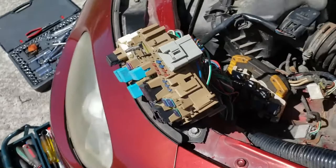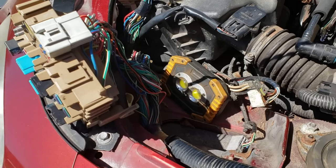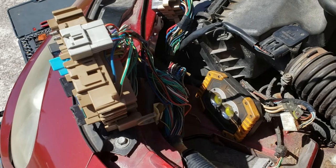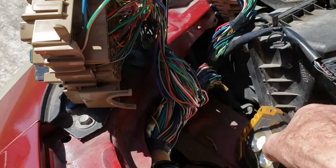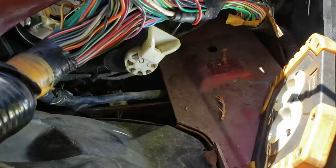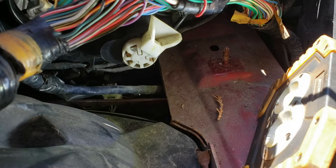I do apologize if this isn't coming out too well because the sun is out and my screen on my trusty old camera is not the best. So let's take a look inside here. The outer is the low beam and the inner is the high beam. You've got that white plastic that looks like a funnel — to the right of it is the high beam, to the left is the low beam, the H7.